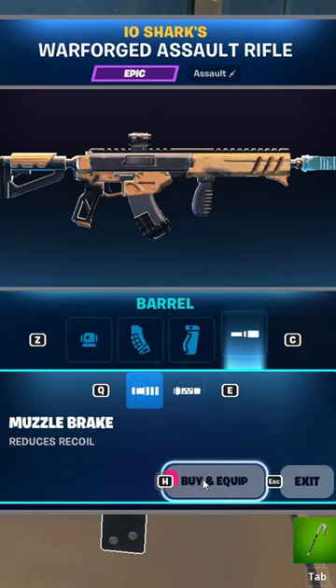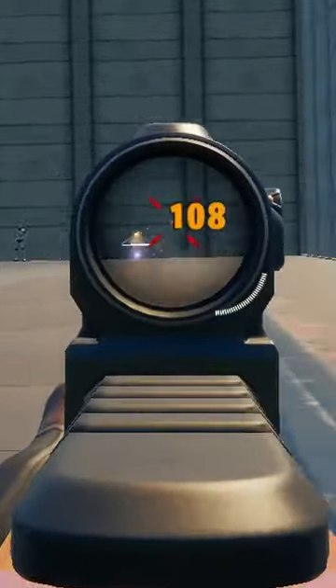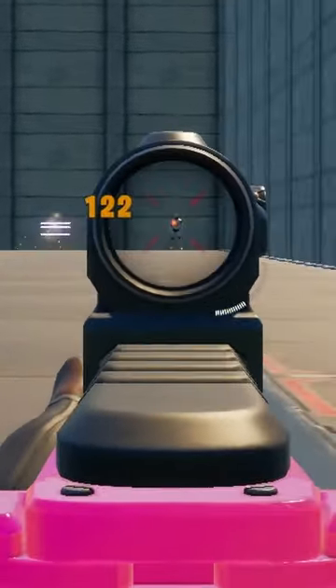The muzzle doesn't really matter, but you're going to want the one with reduced recoil, because as you can see here it really does make a difference compared to the silencer, which doesn't do much.